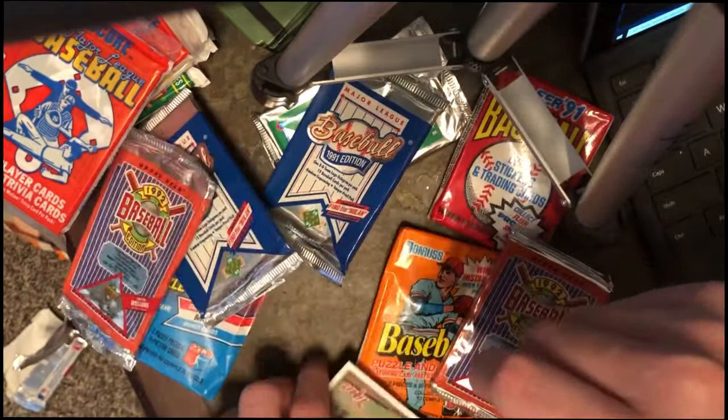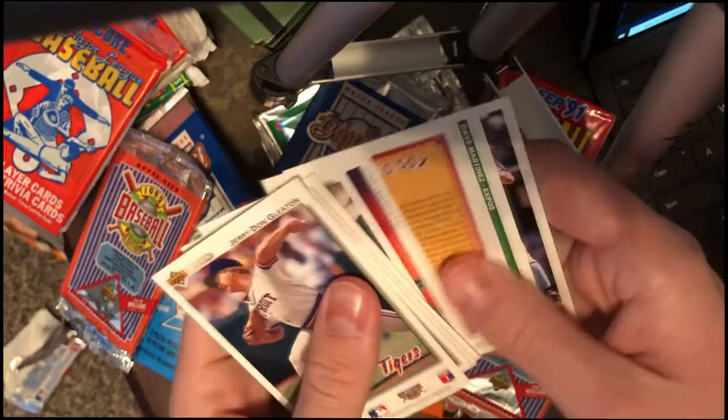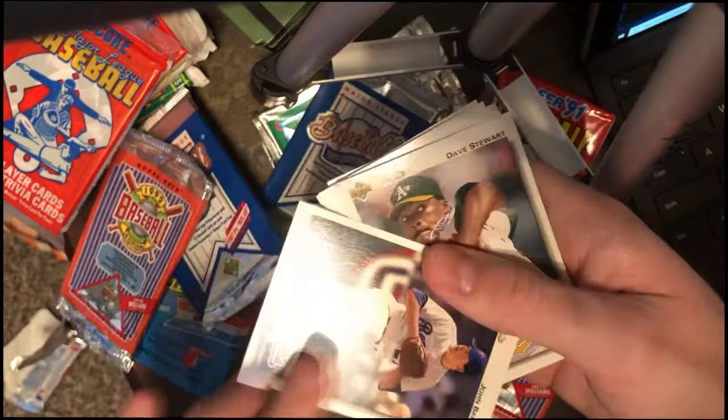Let's go. I have to turn over a few cards. Jerry Gleaton. Dave Stewart right there. John Barfield. Dave Stewart — nice.